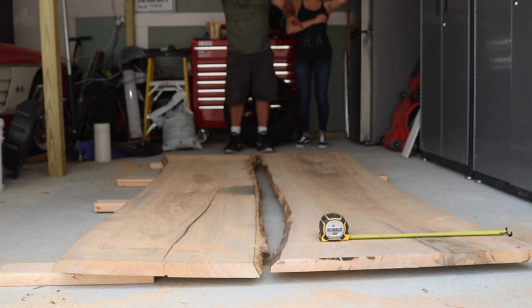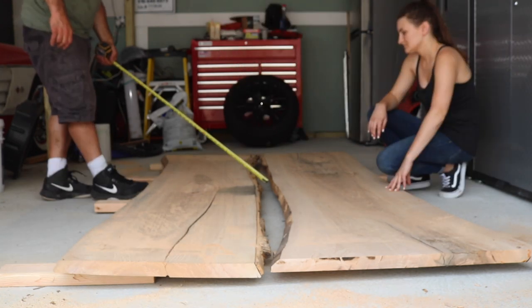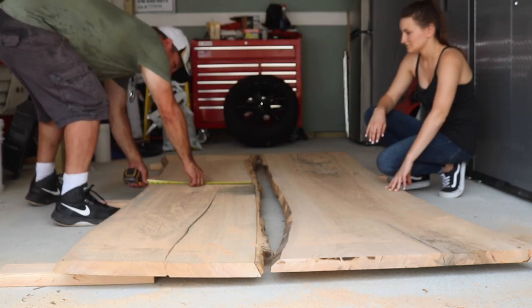After some brainstorming and a lot of measuring and re-measuring, it was time to get to work.